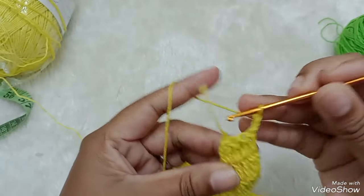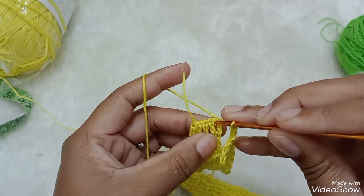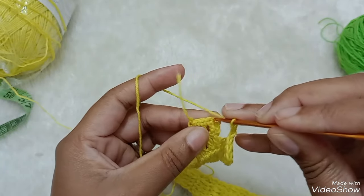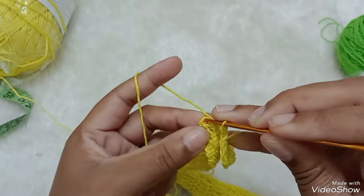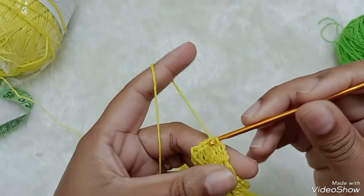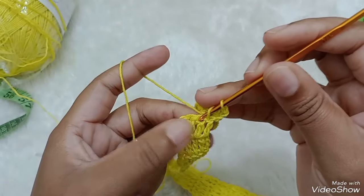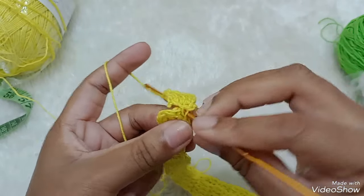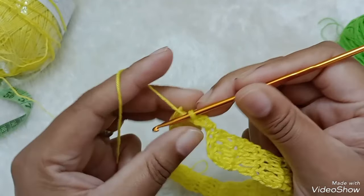Então aqui a gente vai fazer duas correntinhas. Venho aqui. No primeiro ponto alto, eu não faço nas correntinhas. Faço aqui: no primeiro ponto alto, venho, puxo e tudo. Laçada na agulha, venho aqui dentro do mesmo ponto alto. Faço meio ponto baixo.